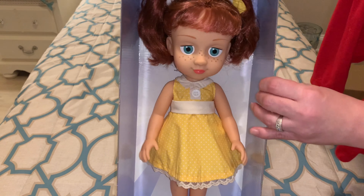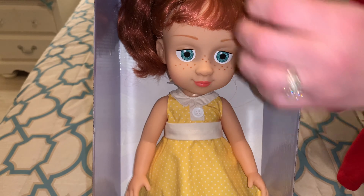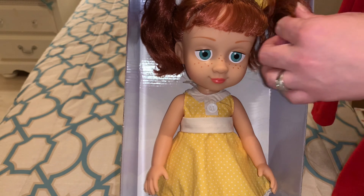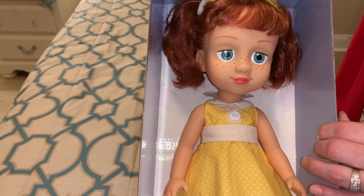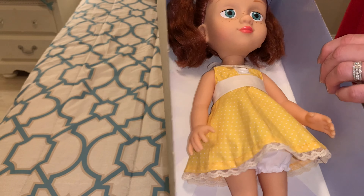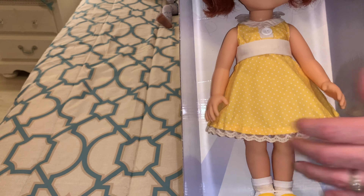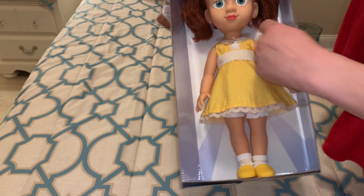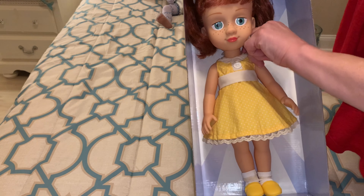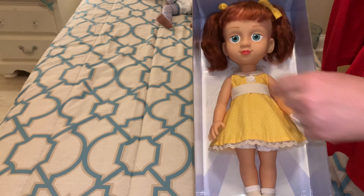So we got her out of her box and she does have a really cute box. She smells amazing. She smells like baby powder. They have her hair in the little ponytails like it is in the movies. She's got a really sweet face with freckles and green eyes, and rosy pinkish red lips. And then she's got on her yellow and white polka dot dress, her little white socks and her yellow shoes. It looks like she'll be fairly easy to get out — it looks like there's a hook here. Yeah, that was simple enough.